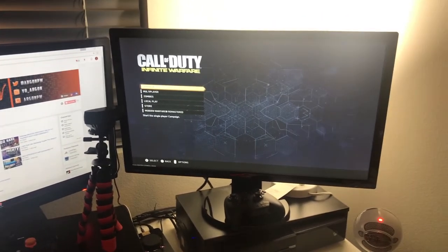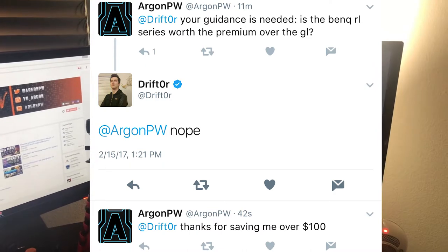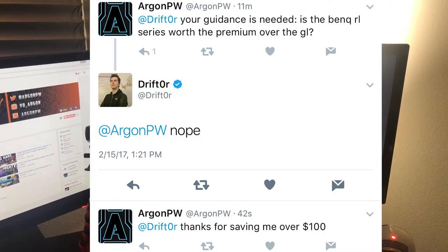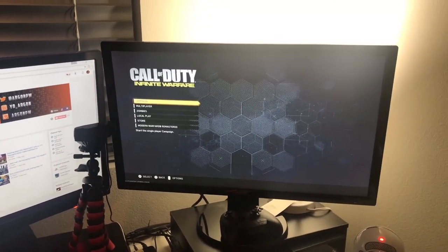I'll throw up a tweet on screen here — what I talked about with Drifter himself, asking him what he thought. Pretty much that tweet is what made me end up buying this monitor over one of the gaming monitors, saved me about $100. So if you guys are interested in that, that's a good idea.